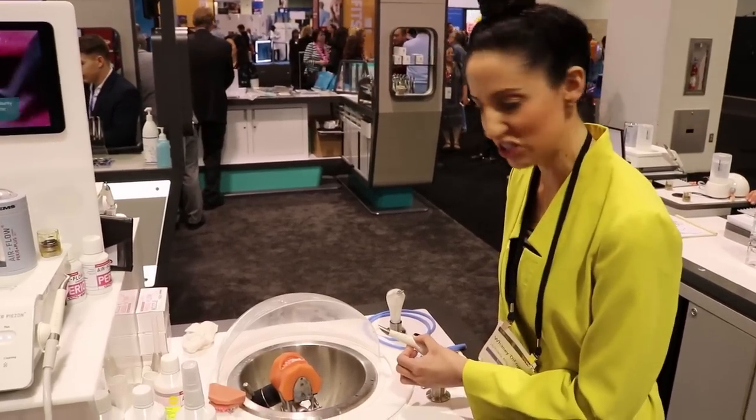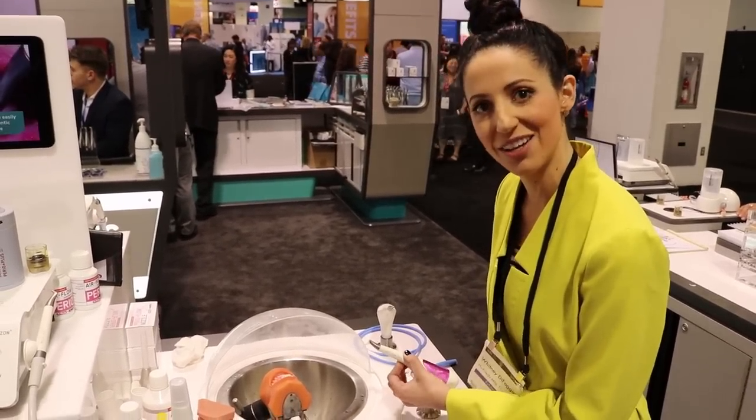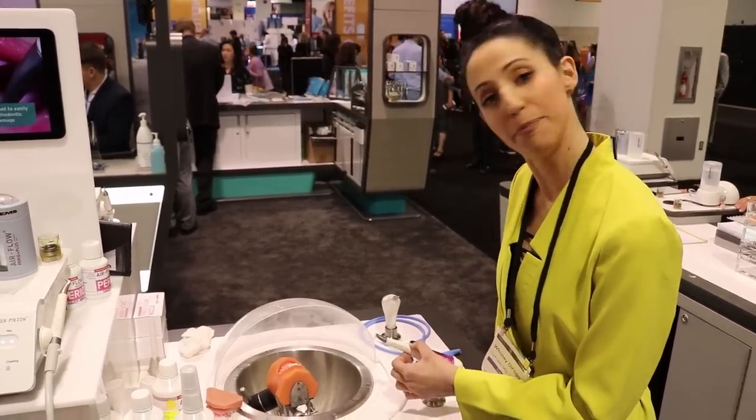We have Airflow, which is an amazing air polishing technology. You can polish sub-G — subgingivally. So that's pretty cool.